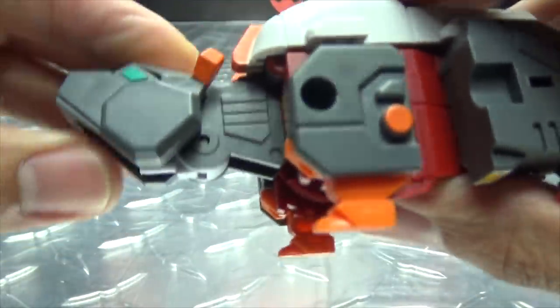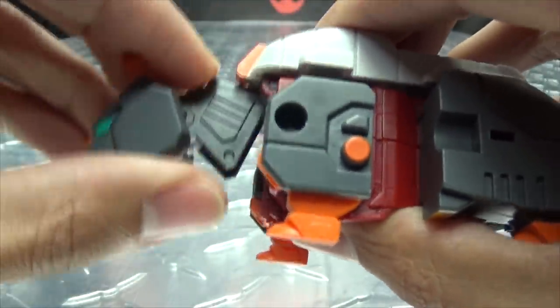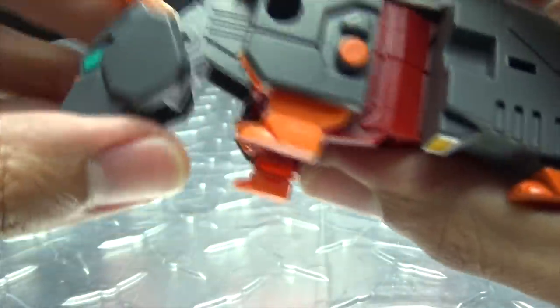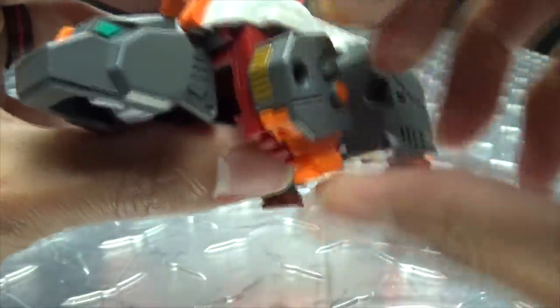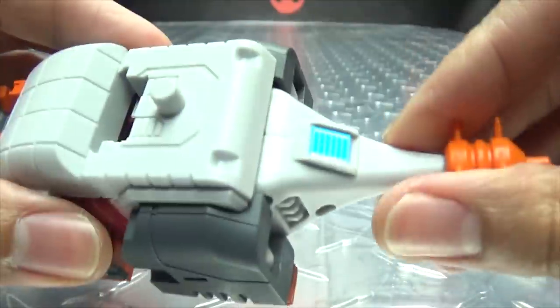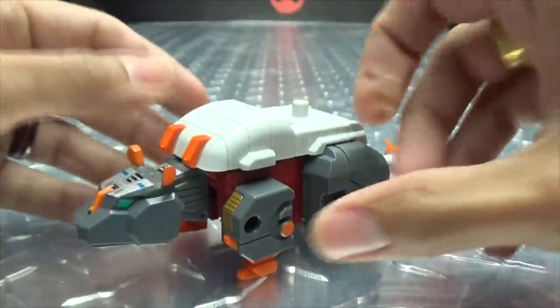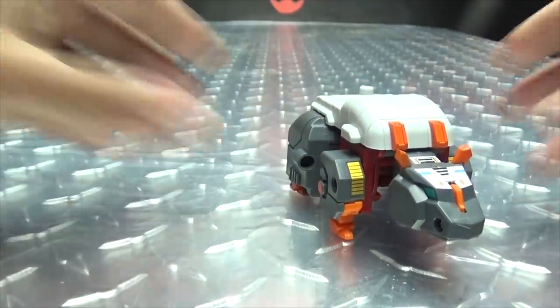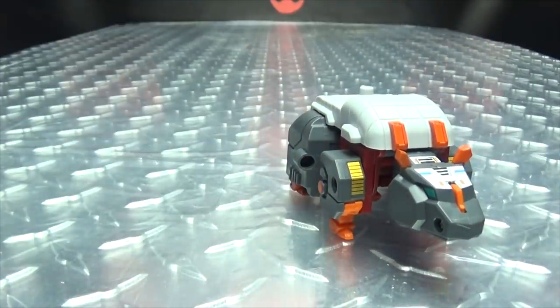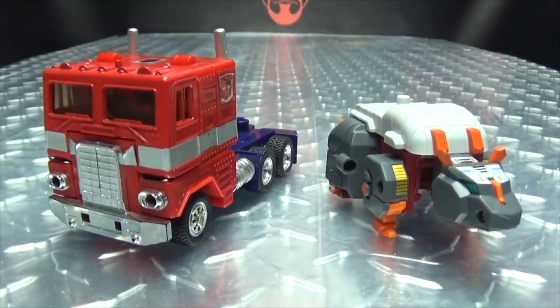Articulation-wise, the head can look up and down. You can kind of use that neck joint, but then you undo the top part, so you might not want to do that. The front legs can rotate. The hind legs can't do anything — they're just locked in place. And the tail can't do anything either, though this part can rotate and twist. And for comparison as always, here he is with G1 Optimus Prime, just so you can see how that works out.